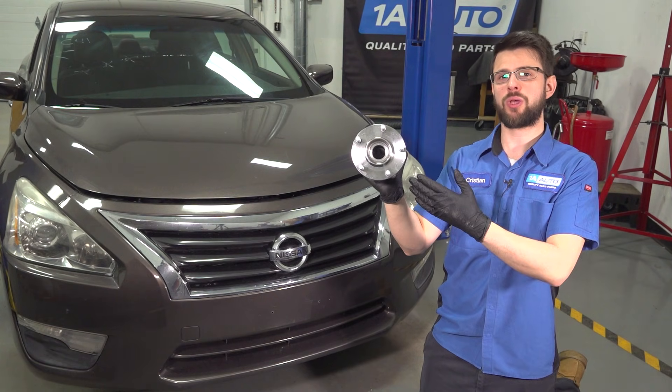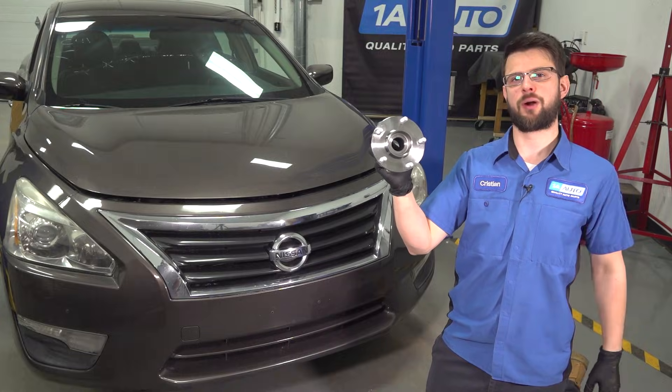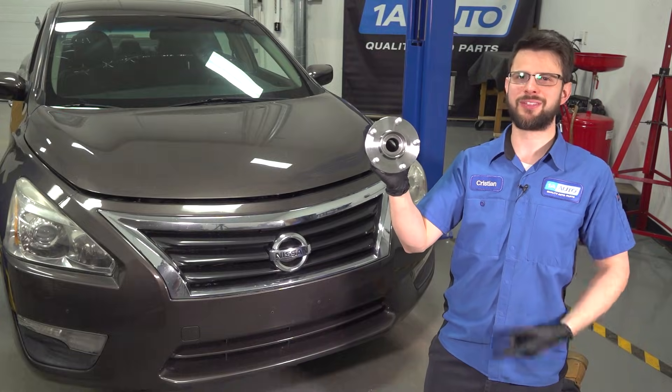In this video, I'm going to show you how to replace the front wheel hub and bearing assembly on this Nissan Altima. If you need this or any other part for your car, check us out at 1A Auto. Let's get started.